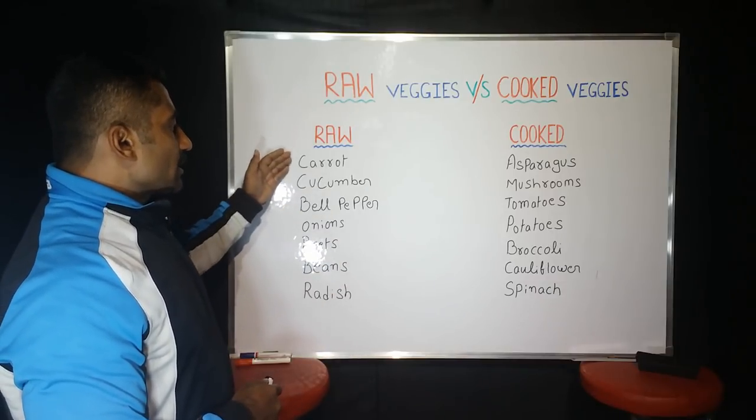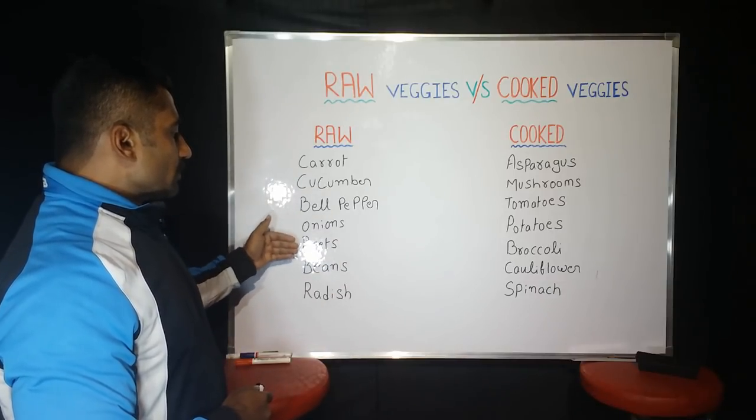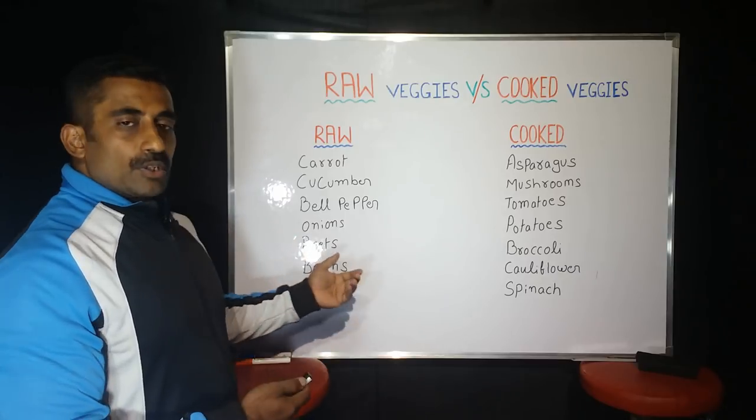The ingredients are listed like carrot, cucumber, bell pepper, onion, beetroot, beans, radish, and all these ingredients.